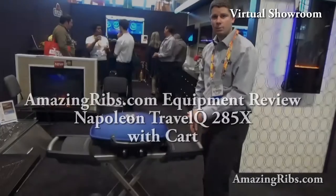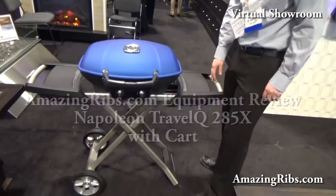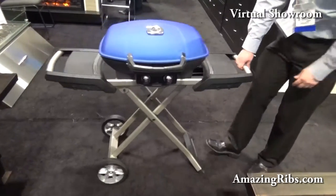Hi, I'm Max Goode, Director of Equipment Reviews and Keeper of the Flame at AmazingRibs.com. Welcome to our virtual showroom. Mark with Napoleon is going to show us how easy it is to collapse and then set up this Travel Q portable grill.